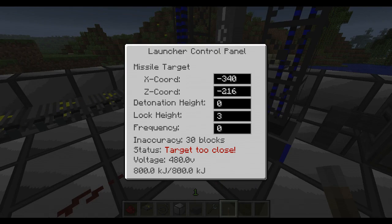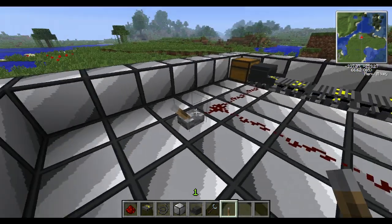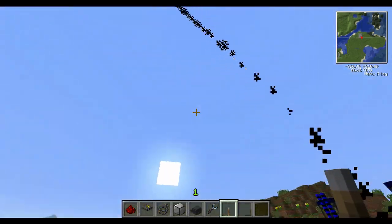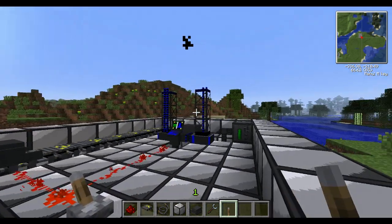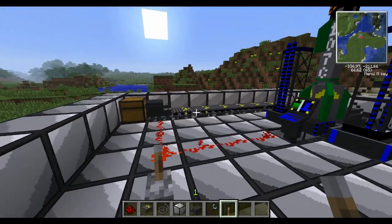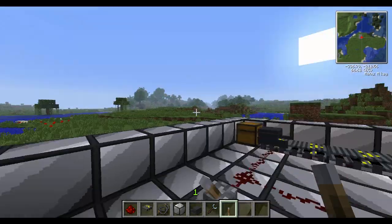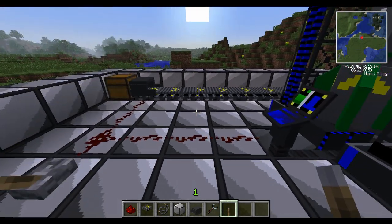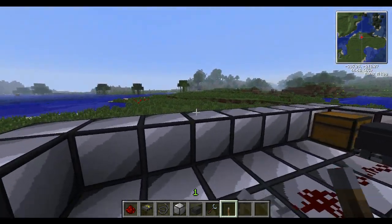You'll probably need a better power source — the faster the power gain, the quicker this will charge up. I'll just change this to a coordinate so it will fire. You can pretty much just keep hitting one place over and over. By the time the first one gets over there, this one's already loaded. The better the power source, the faster the power gain, and you could make a completely automatic system with redstone.